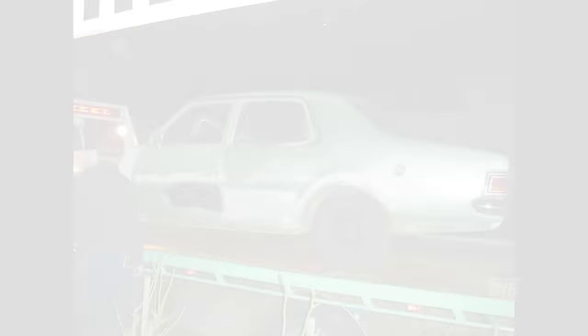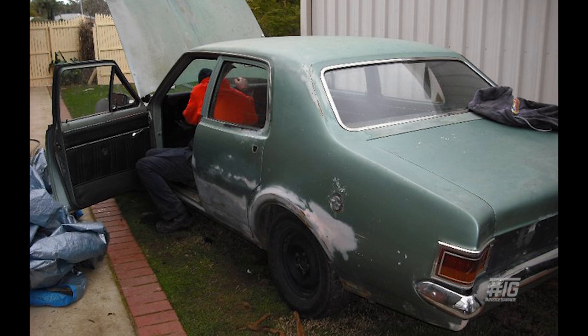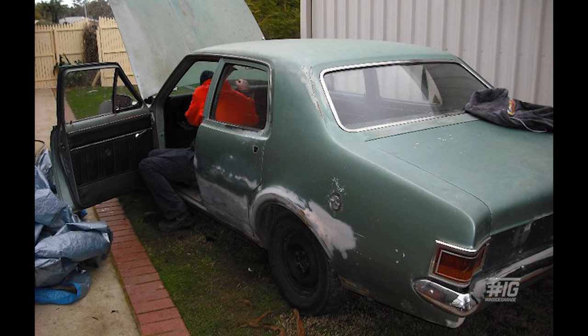I bought the HG in 2007. I think I was 18 years old when we bought it and yeah, she was a rust bucket. All the quarters were gone, the doors were gone, the front guards. I think there's only one original door left on it and the bonnet.